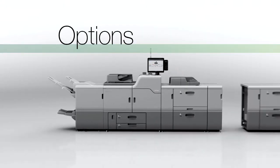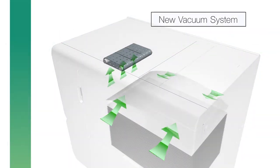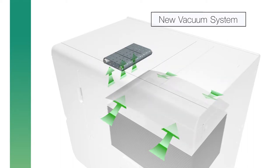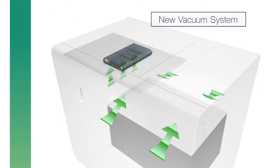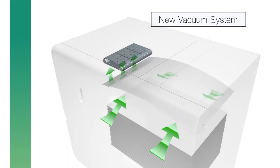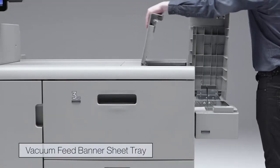Options. A new vacuum system and enhanced paper feeding belt in the large capacity feed tray improves overall feed performance. A vacuum feed banner sheet tray enables continuous printing of longer sheets.